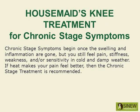Chronic stage symptoms begin once the swelling and inflammation are gone, but you still feel pain, stiffness, weakness, and or sensitivity in cold and damp weather. If heat makes your pain feel better, then the chronic stage treatment is recommended.